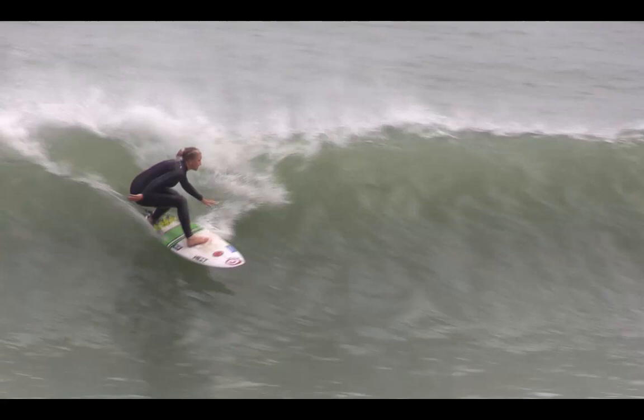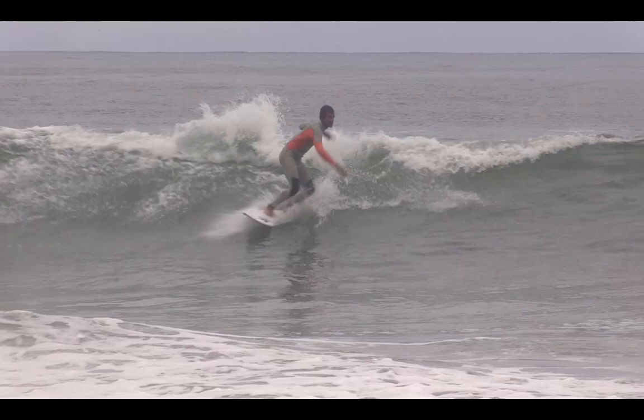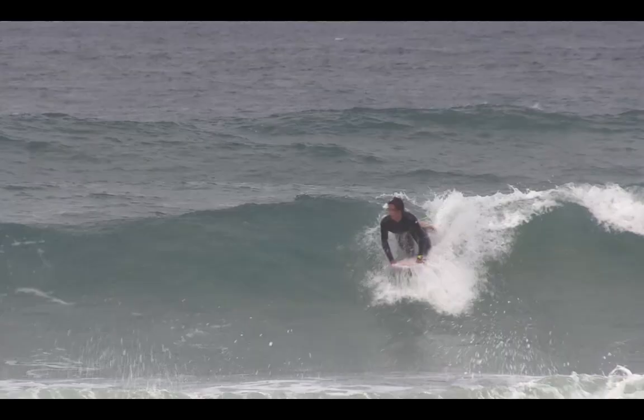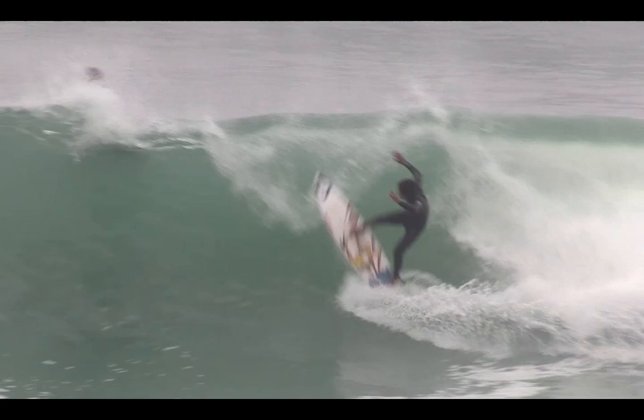Arm lift when surfing is the necessary movement skill required for success in a number of surfing situations. Lifting the arms is usually coupled with the straightening of the whole body to generate maximum power — power that can be applied for the creation of speed or lifting up into critical sections of waves.